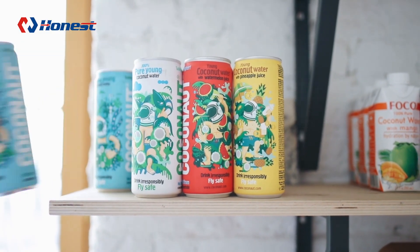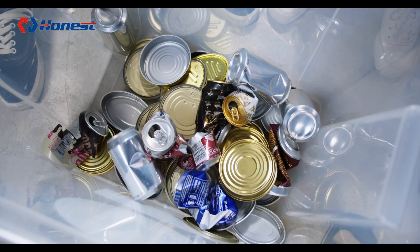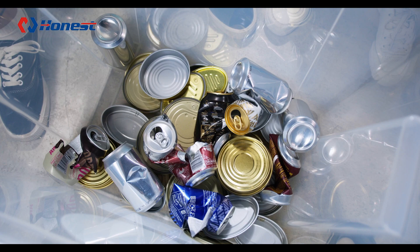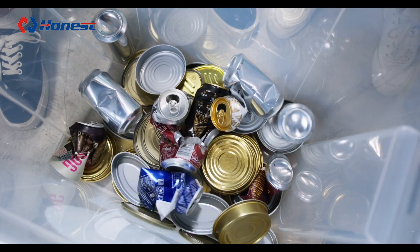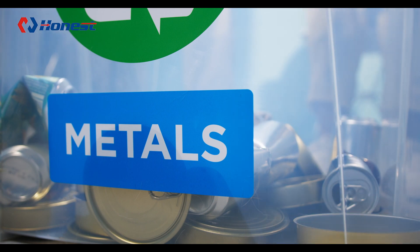Every day, countless aluminum cans are discarded. Do you know what their ultimate fate is? Today, let's explore the world of aluminum recycling and uncover the entire process of transforming aluminum cans from waste into valuable resources.